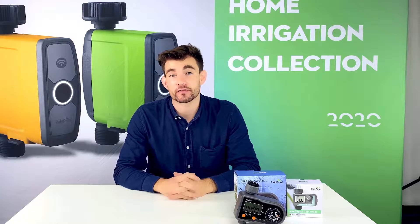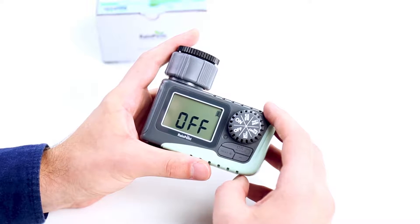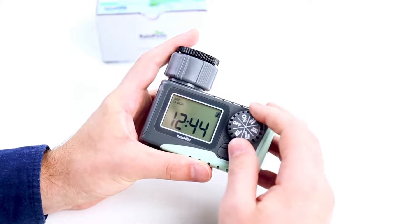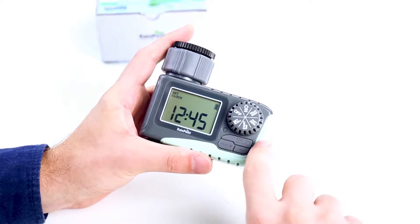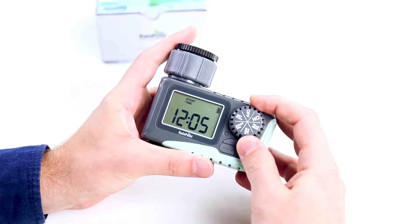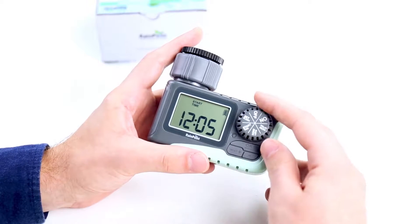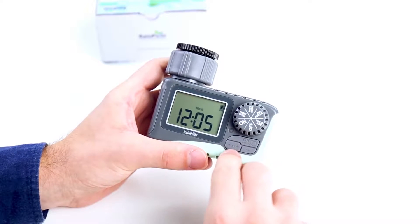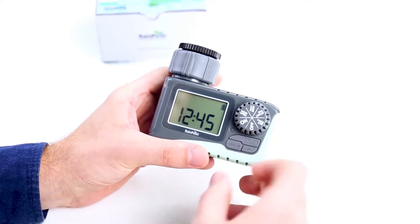Now we're going to look at the difference between the 101 Pro and the 105. The 105 is very similar to the 101 Pro in that you turn the dial to confirm all of your settings. One difference is that you have a plus button and a minus button as well as an OK button to set your time. Another difference is the plans — on the 105, you only have one plan to choose from instead of three. The other difference is when you're on the on section.